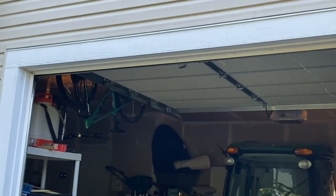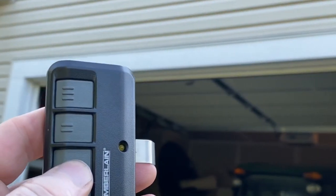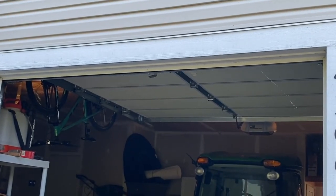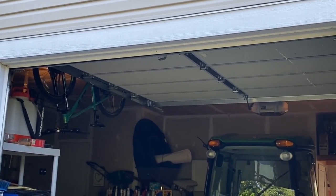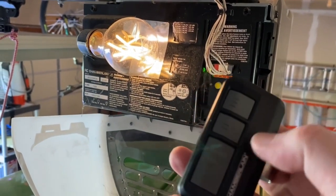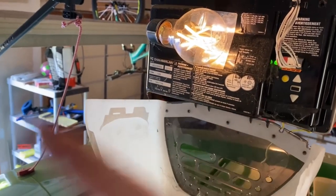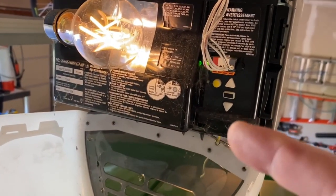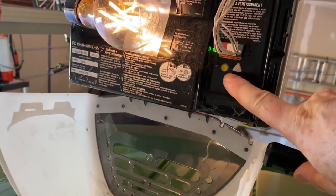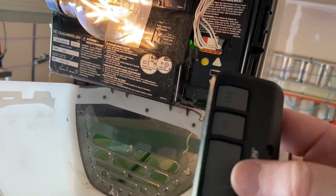Let's test this other one. Not working — might have to reprogram it. Back in the garage: this remote didn't work, and I know why — because I changed the keypad outside in my previous video and had it relearn. So for this I have to press the learn button and then this button so it learns the remote.